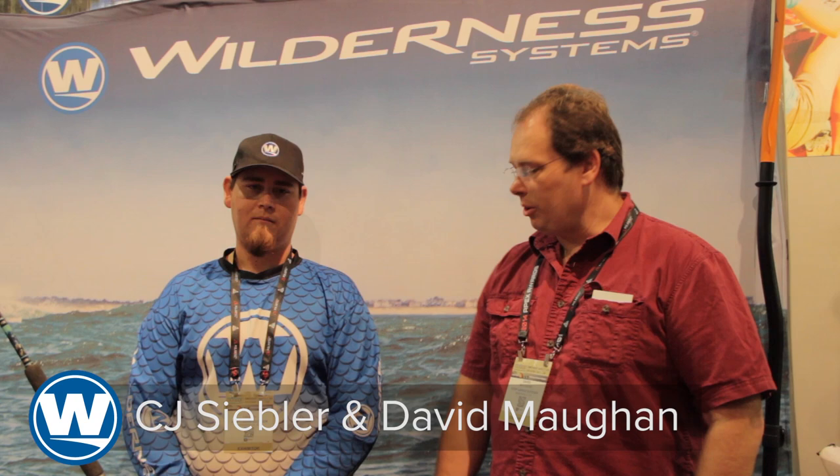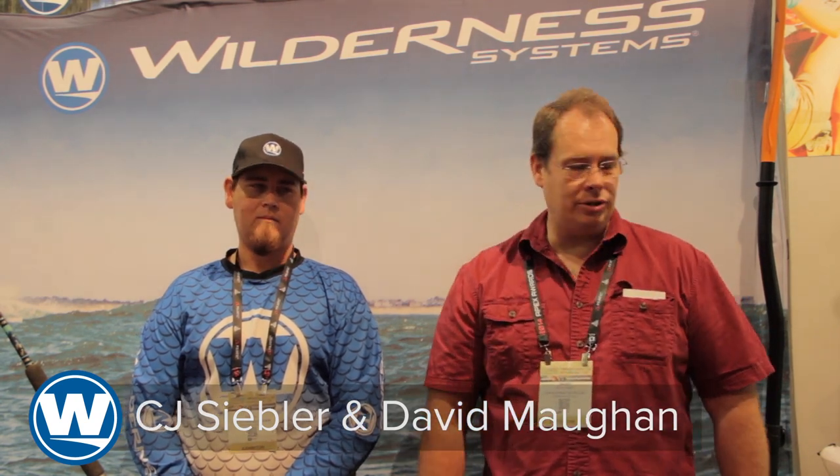Hi, I'm David Maughan, and I'm here with CJ. We are here to talk a little bit more in depth about the Presser boat, why we've created this boat, and some of the characteristics — both the hull performance as well as the deck and all the outfitting.